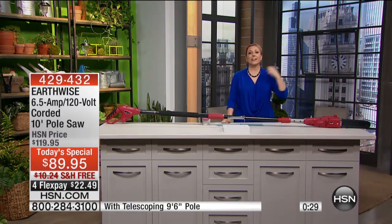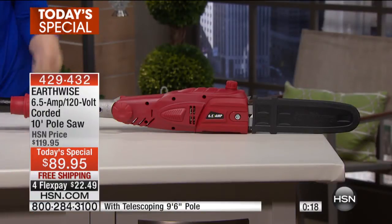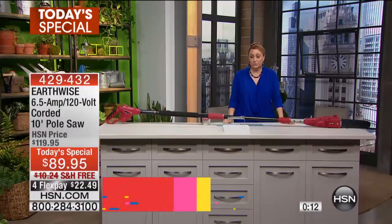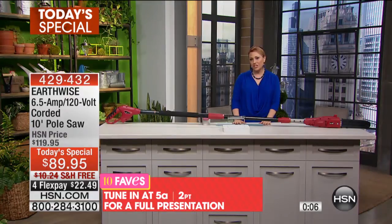You'll have it year after year after year. When you have a giant tree that's 12 feet tall and you need somebody on a crane, that's one thing — but honestly, most of those jobs are something you can handle yourself and save a lot of money. 1,600 orders have already been placed — very, very popular. $89.95 is the price, and we're going to be doing a full presentation at 5 a.m. — $22.49 flex pay and free shipping and handling.